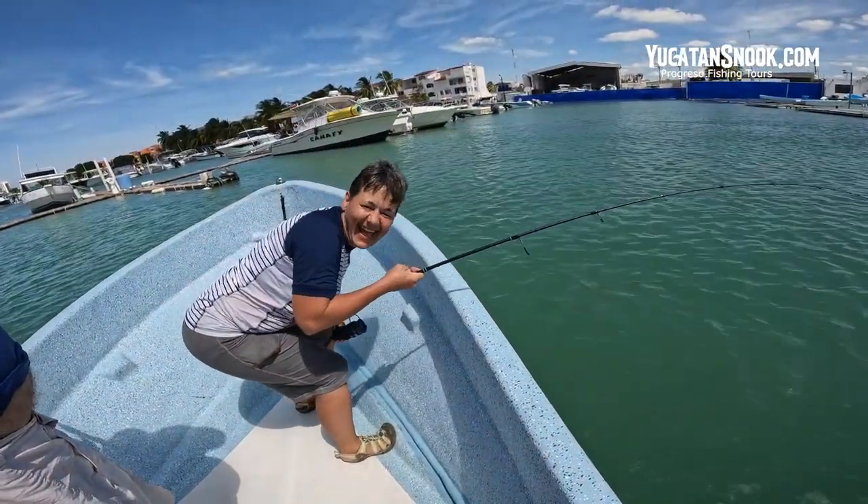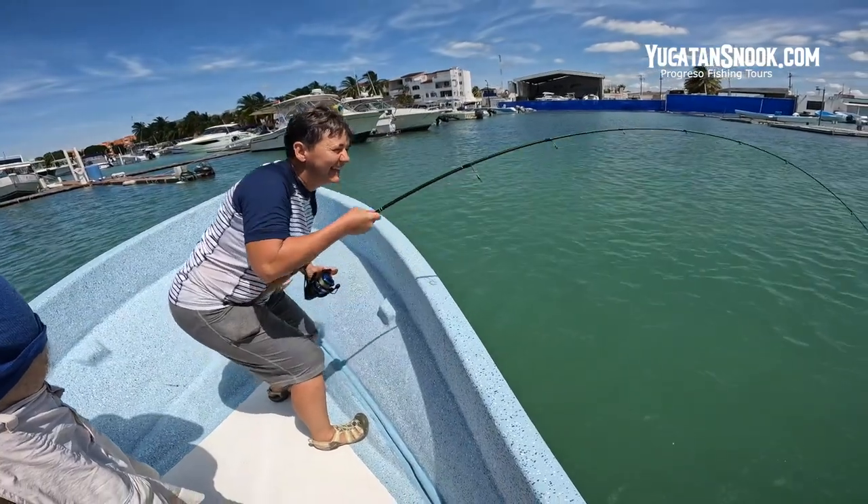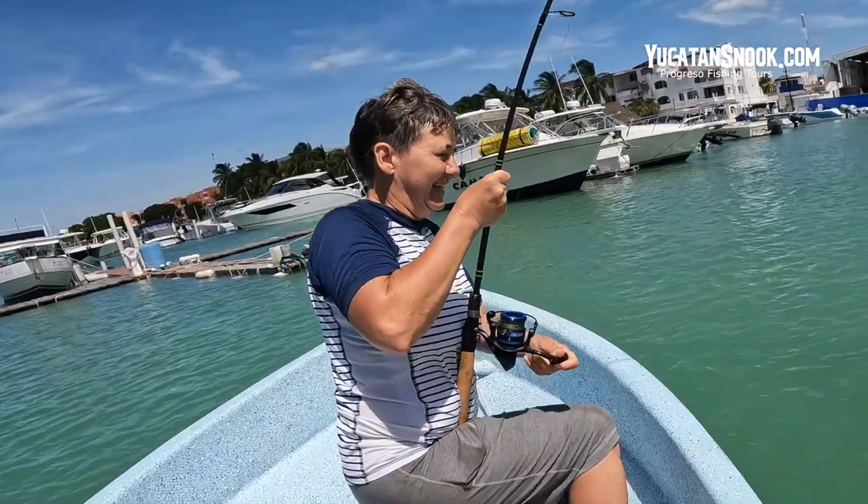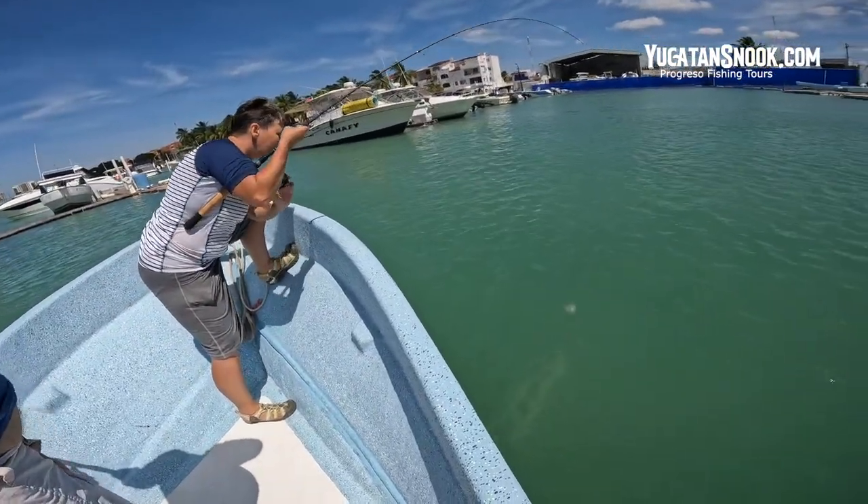Pull him up. Stand up and fight that fish. Use your back. All right, sister — this is a monster.